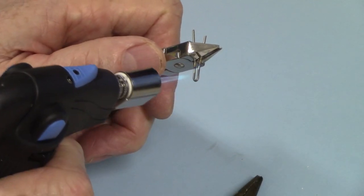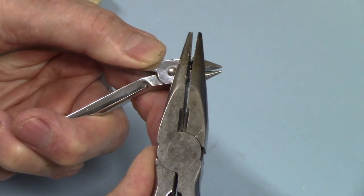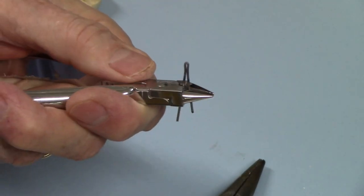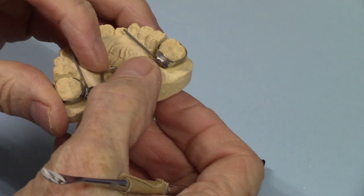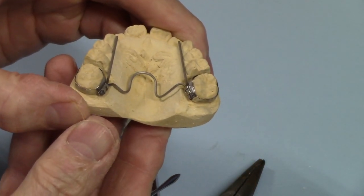Now I'm crimping it — there you go. That will slide into the lingual sheath and then I can adapt the wire so that it becomes this expander. There you have it.